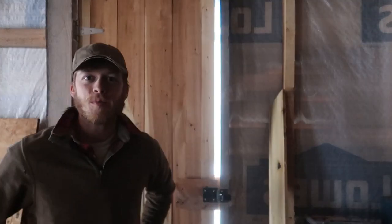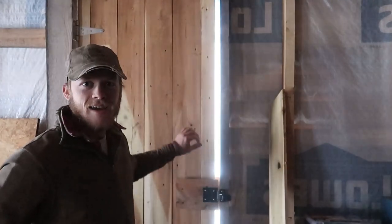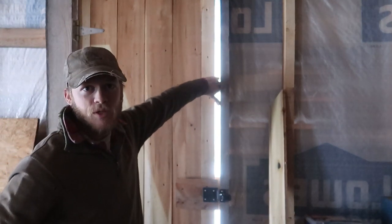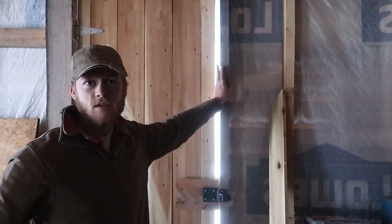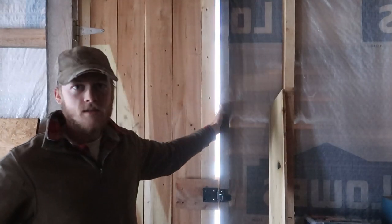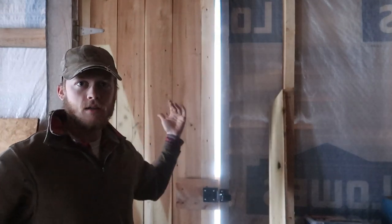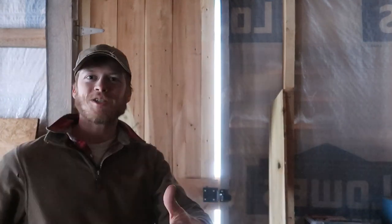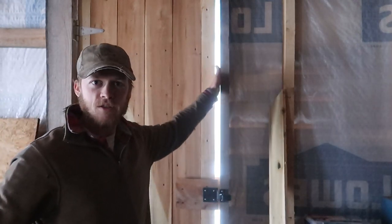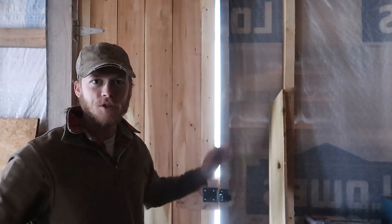I decided that we would work on another indoor project here today. As you may have noticed, we have a little bit of a gap in between our door and our door frame here, and that is also on the side of the building where the prevailing wind comes through. So whenever we start getting any sort of a breeze, we get a draft coming through here.